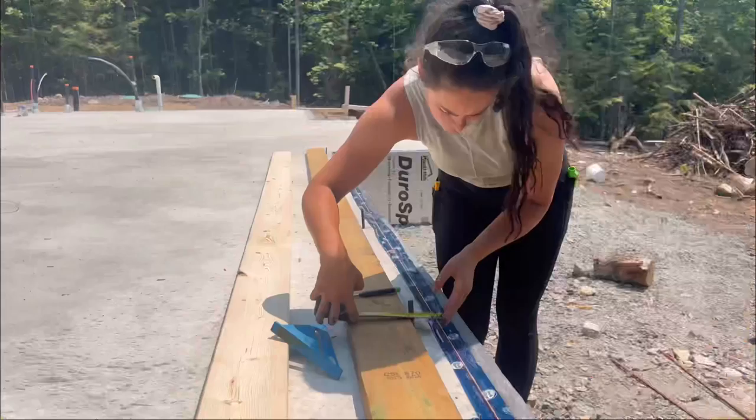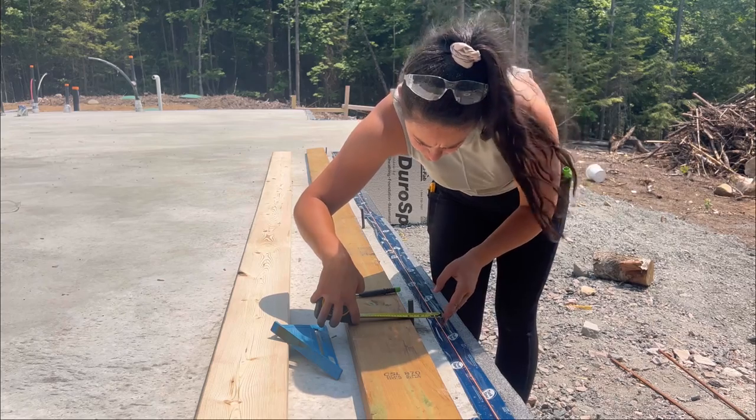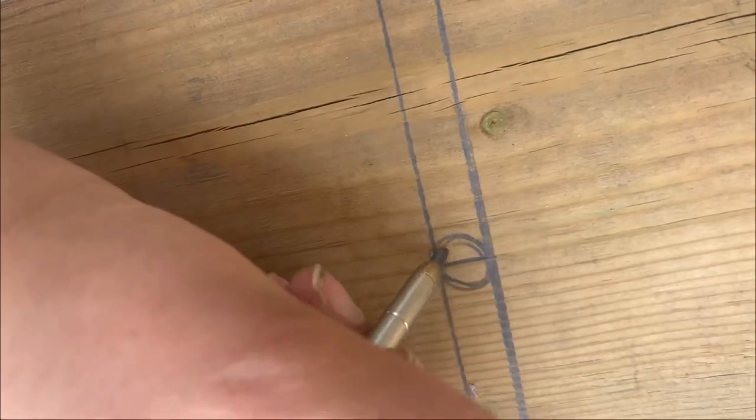Unfortunately on concrete day I didn't have time to make sure the anchor bolts were exactly the same distance away from the outside of the concrete, so it's a bit wonky and I'm measuring each one.